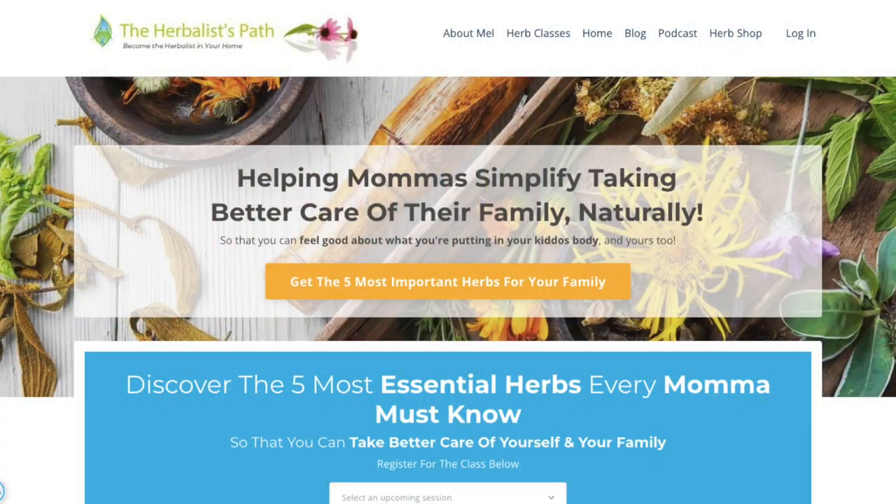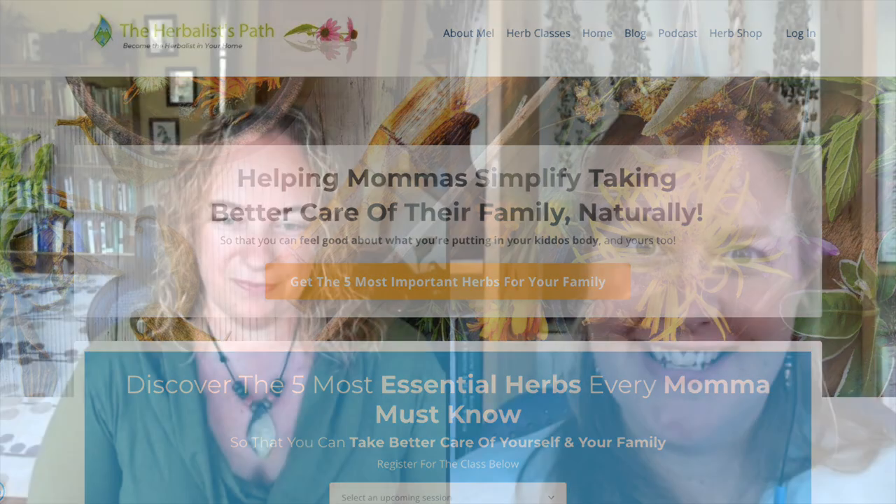For folks who are interested, where's the best place to get more information about Apothecary Mama? You can check me out at theherbalistpath.com. We're still building it out. I do a lot of things on TikTok these days, also under the Herbalist Path. I've been having a blast over there — I never thought I would do it, but it's really fun and I get to help a lot of people over there.